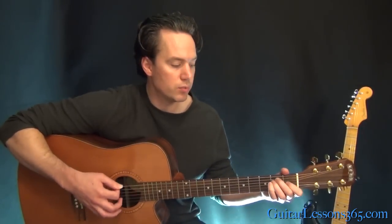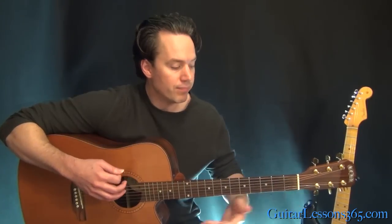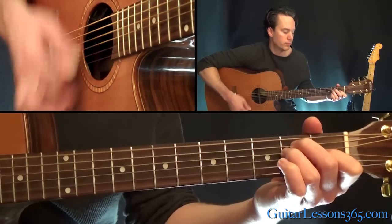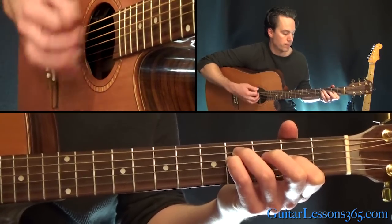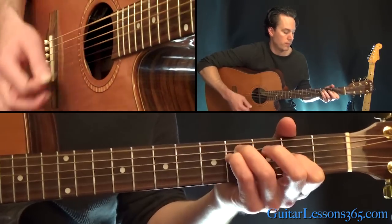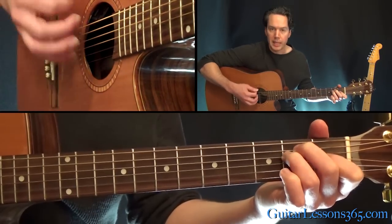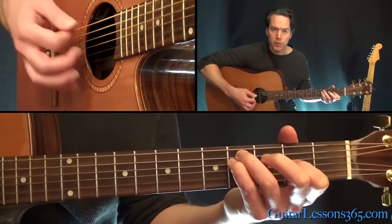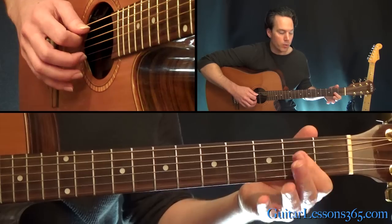Then the vocals come in. This is actually a really nice sounding chord here. The actual whole verse — we're going to go through those same chords, and then we're going to take it over to this A chord.